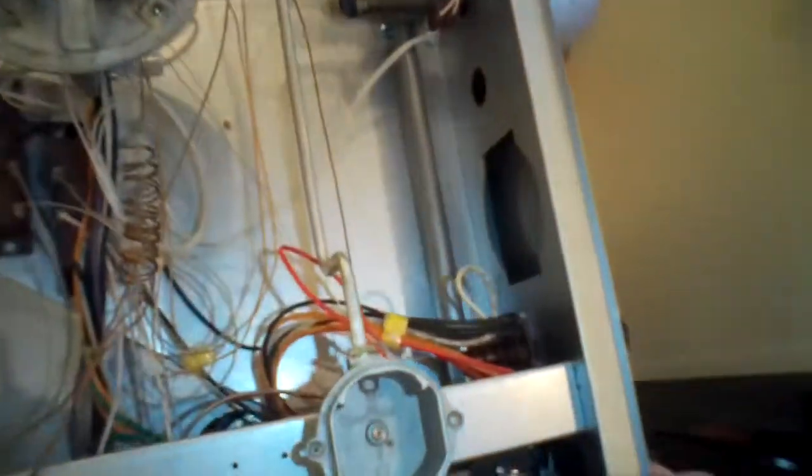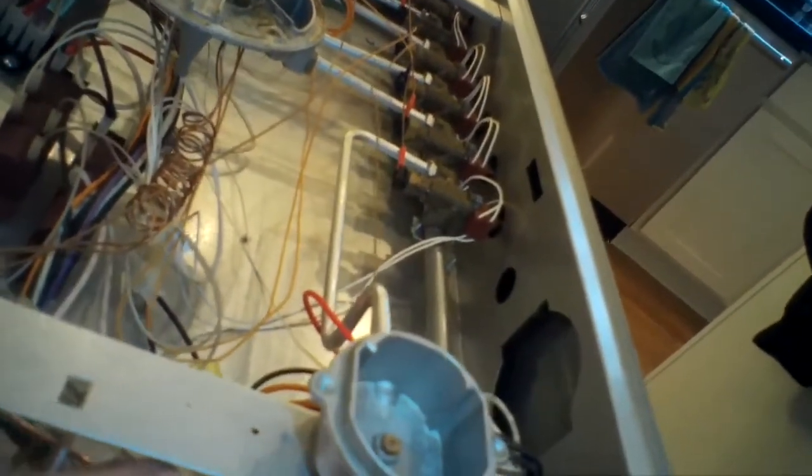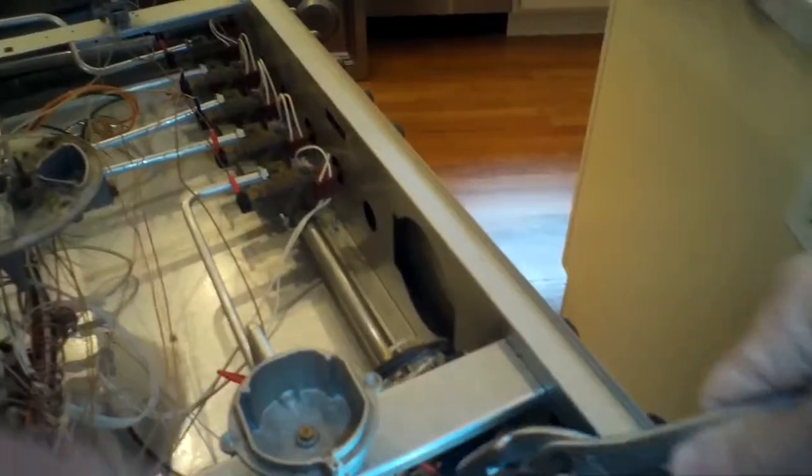Now I'm routing in the new thermocouple — the skinny end connects to the oven valve. I push it onto the oven valve and use my fingers to tighten it, then once I can't go any further I use a wrench to tighten it a few more turns. You want it pretty tight, but be careful not to strip the threads — not monstrously tight.